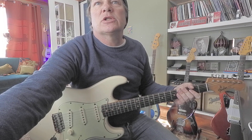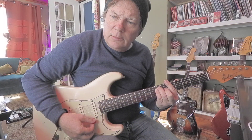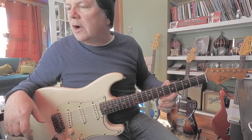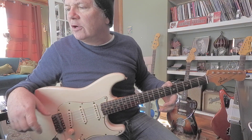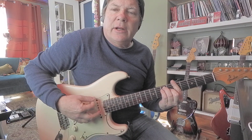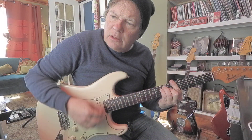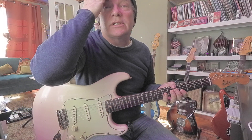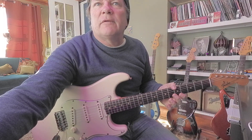So this is kind of the foundation of the track. I'm playing through that Universal Audio Dream 65 reverb amp. Got my trusty old Strat here. I'm not being too fussy about the sound — this is just a demo. It's not the final track, I'm just songwriting.